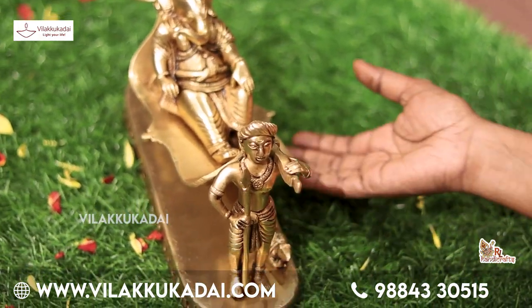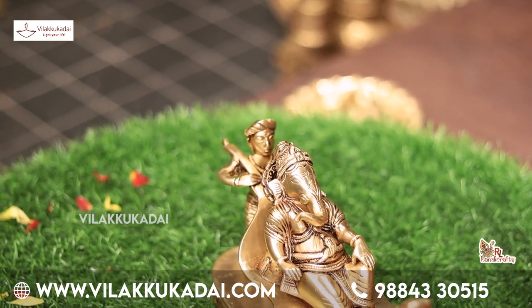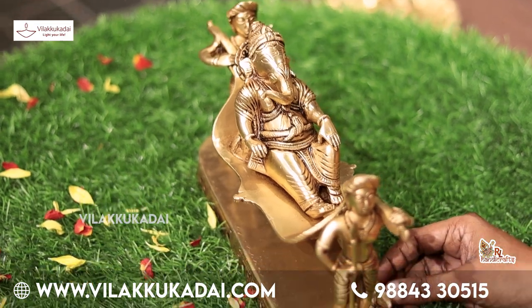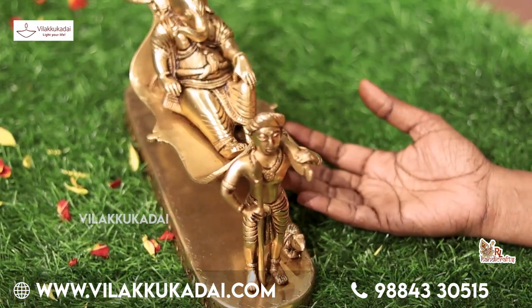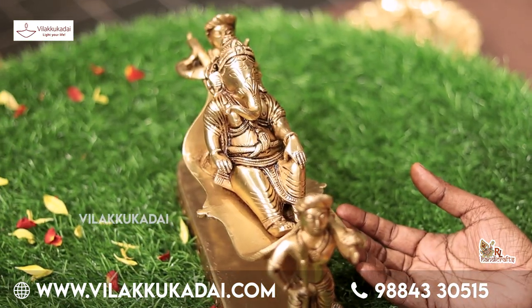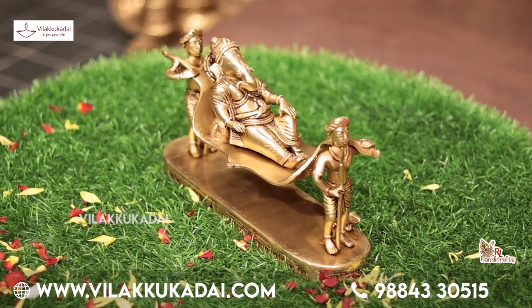Two beautiful pieces. Vinayagar is seated in a palanquin. Below, the face is visible — it is as if Vinayagar is walking in a procession. Very beautiful. A small Vinayagar figurine that is very lovely. A new lamp has also arrived.